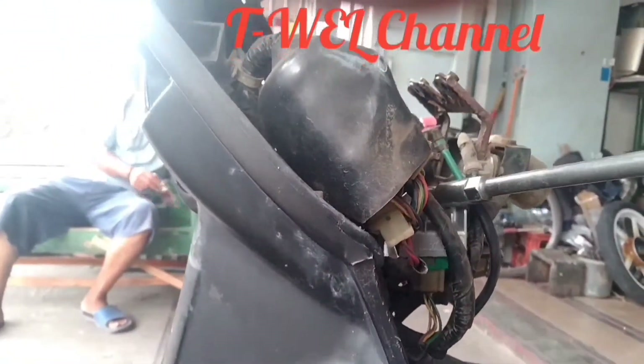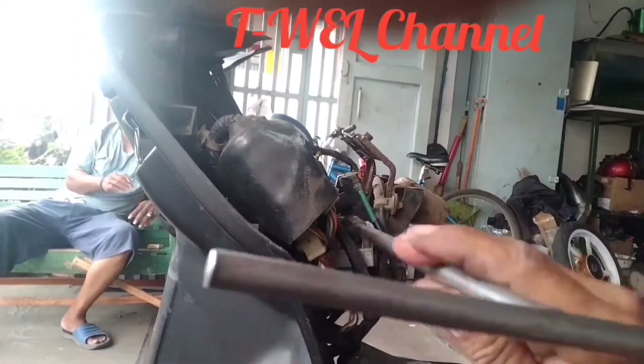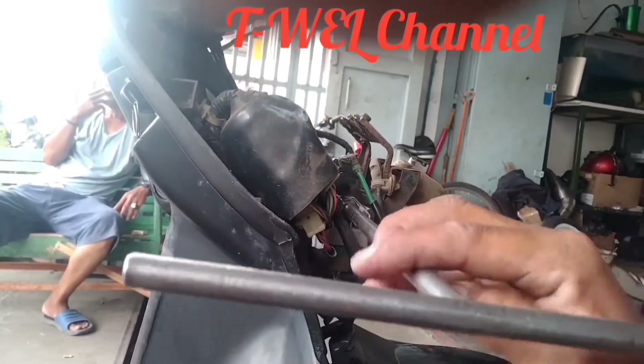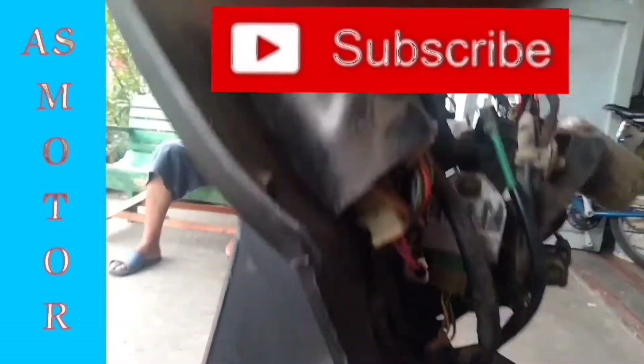Coba saya kencangkan, tidak terlalu kencang. Kita tes dulu apakah mesin mau menyala.